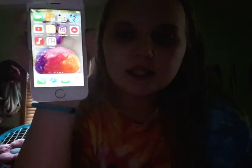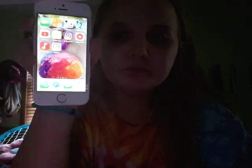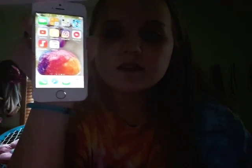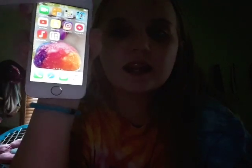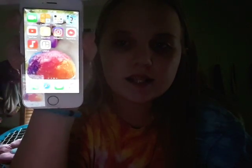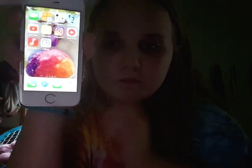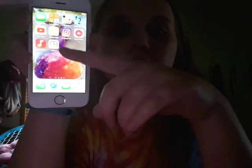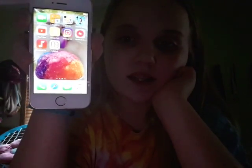I'll show you guys my second screen. Up at the top you have FaceTime, calculator, extras, Disney Crossy Road — there's all my games and stuff. Then you have YouTube, Snapchat, Instagram, Musical.ly, Play. And if you go down here, that's just my music. Then this is the layout for Instagram.